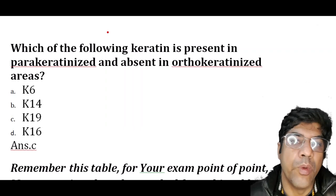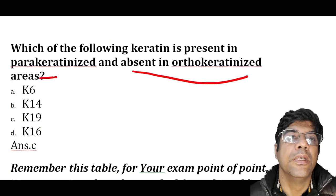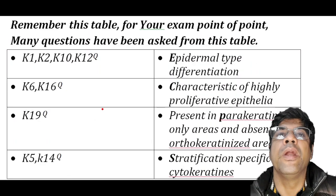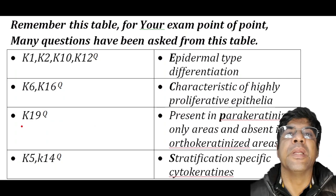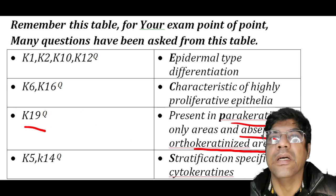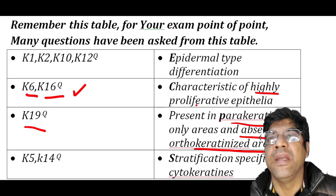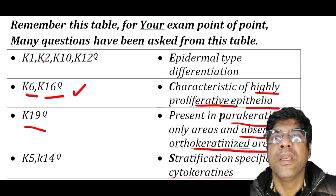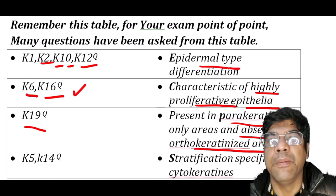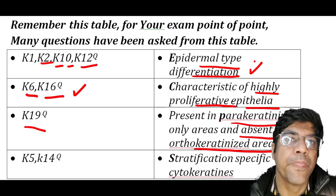Which keratin is present in parakeratinized and absent in orthokeratinized areas? The answer is K19. K19 is present in parakeratinized areas and absent in orthokeratinized areas. K6 and K16 are characteristic of highly proliferative epithelia. K1, K2, K10, and K12 indicate epidermal-type differentiation. Remember this table for entrance exam purposes, as many questions have been asked from it.